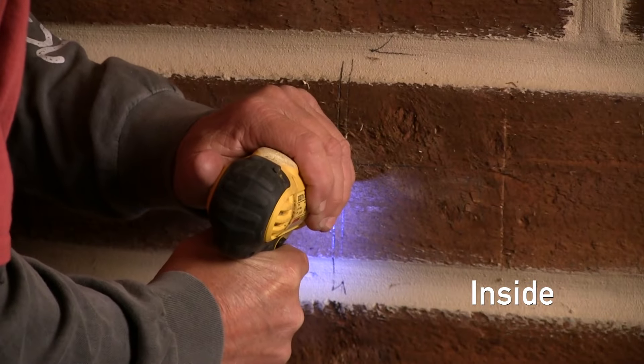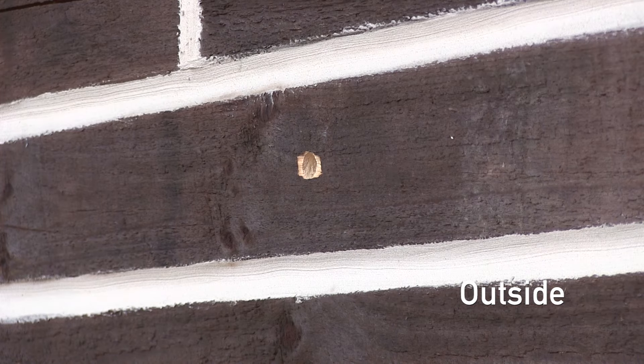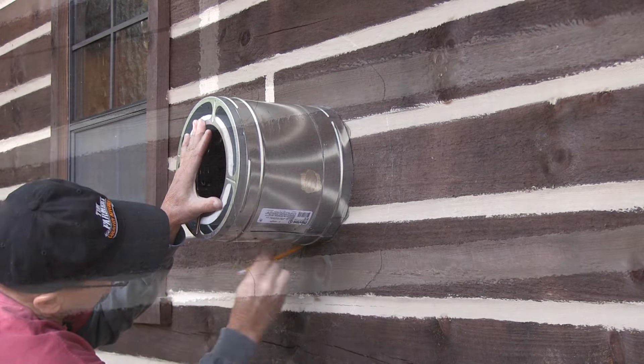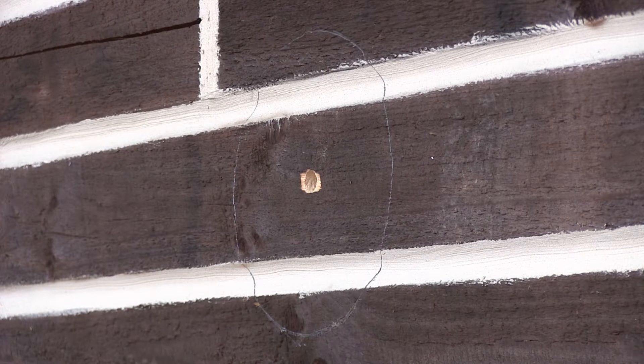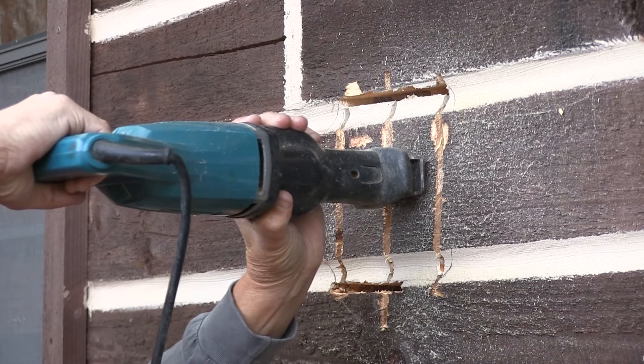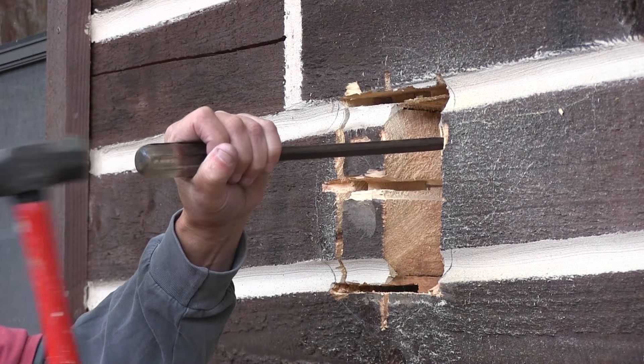We drilled a pilot hole in the logs so we knew our center punch. That center punch — I marked the diameter of the double wall pipe, marked it on the outside and we cut it out, chipped and cut. As long as it was a little bit looser so the flange covered up any extra cuts, it was all fine.